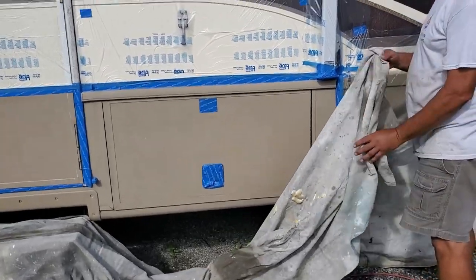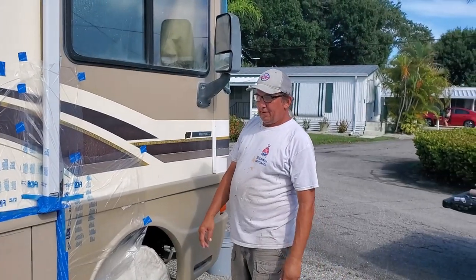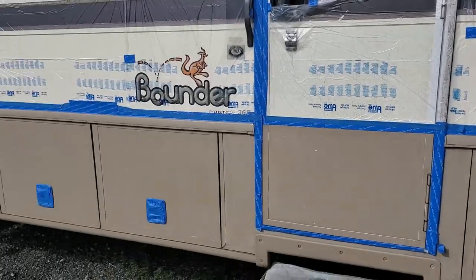So TJ is our professional painter extraordinaire. What are your thoughts on this project? Come on, don't hold back. Hire a professional. Oh, now you tell me. Now you tell me.